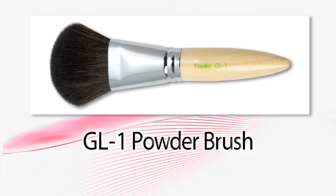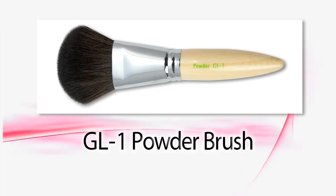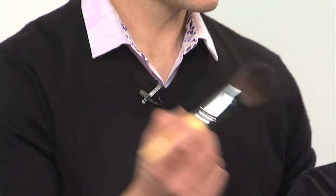Our next brush is the GL1. This is your powder brush — the large domed fluffy brush. This can apply powder to the whole face. You can also add extra underneath the eyes or next to the nose.